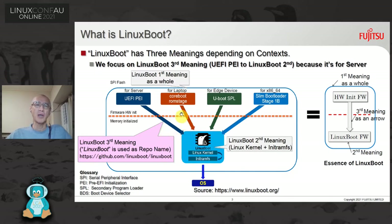In terms of other hardware initialization firmware: coreboot is for laptops, mainly Chromebook; u-boot is for edge devices; and Slim Bootloader is relatively new and Intel-initiated, currently supporting only x86. So we focus on UEFI PEI.